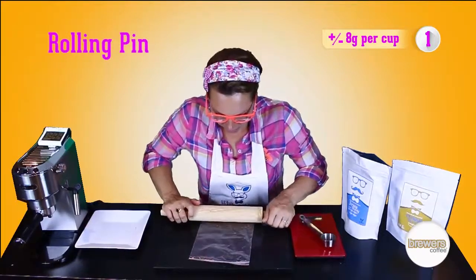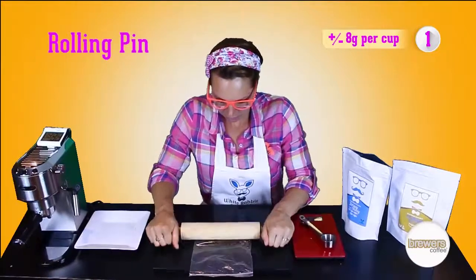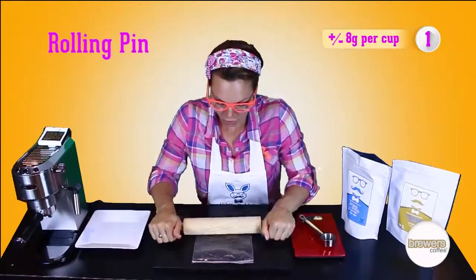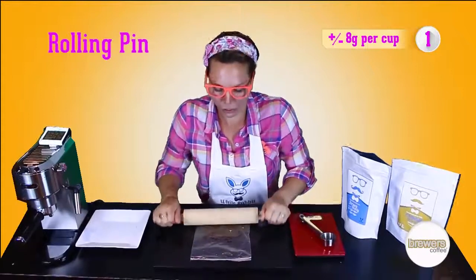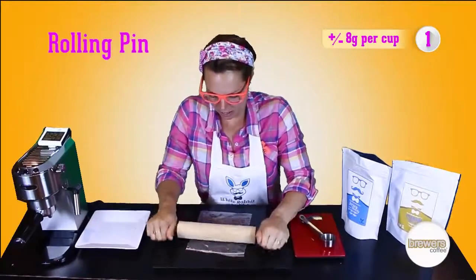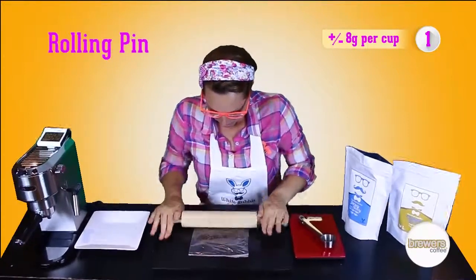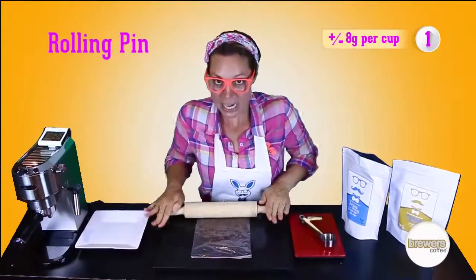Get the rolling pin and start rolling. Put the pressure on the rolling pin. As you can see, my table is a bit wobbly, so I suggest doing this on a sturdy surface — it makes it a little bit easier.